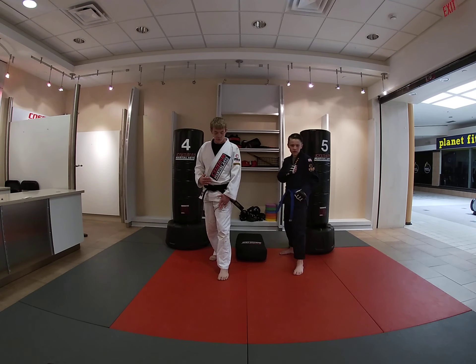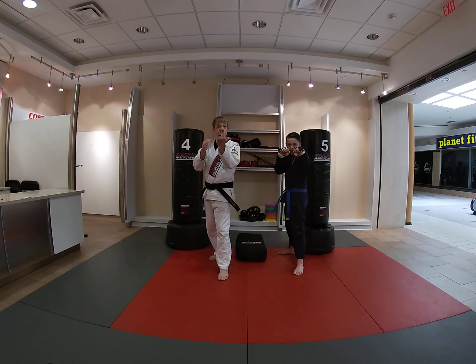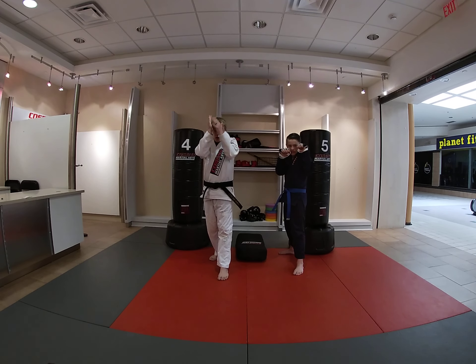Today we're going to get into our guard stance. So Silas, let's go into our guard stance. We have one foot forward, one foot back, hands are up by our cheeks. So if someone does try to hit us, we can use our arms to protect ourselves. Now we need to create space. We need to be able to move around, so we need to be able to move our feet.